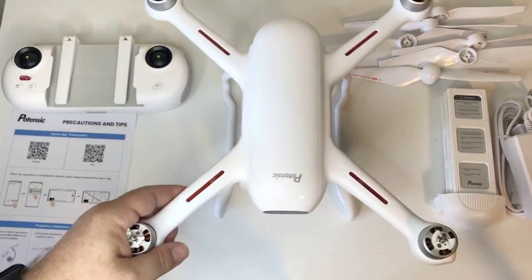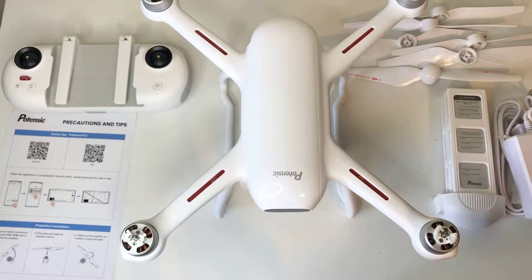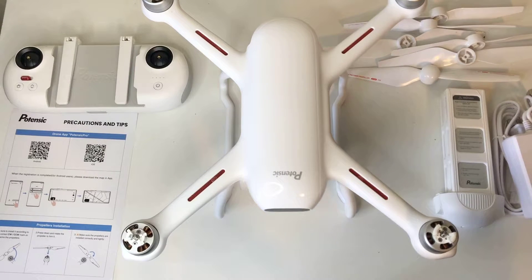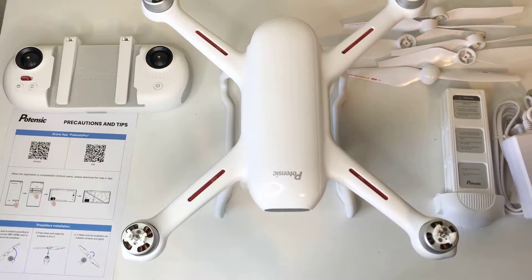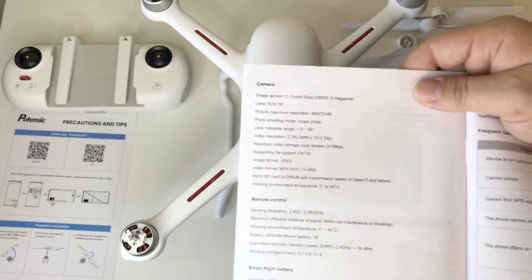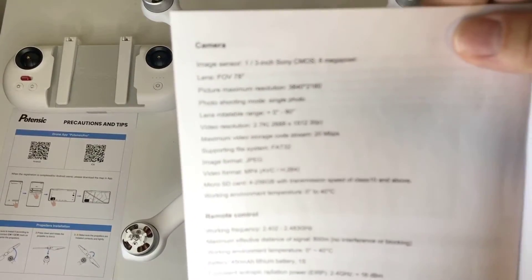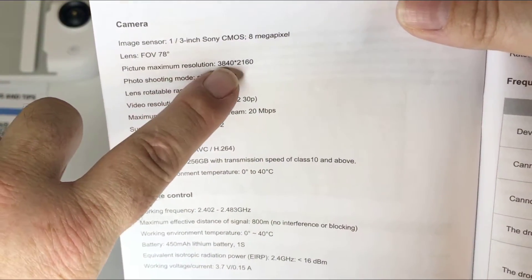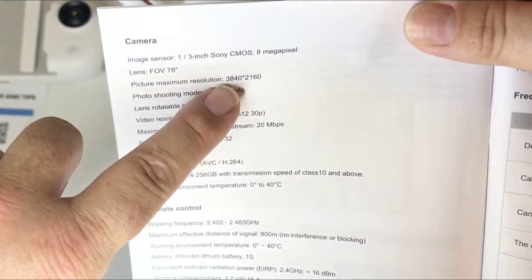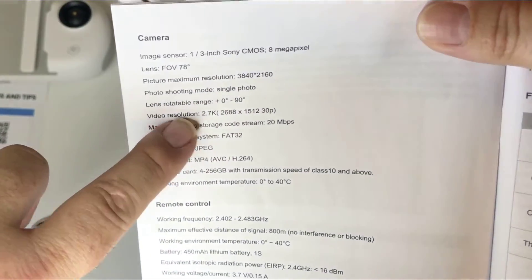A little more detail on this one: the max horizontal speed is supposed to be 8 meters per second in sport mode and 5 meters per second in standard mode. Flight time is supposed to be 31 minutes, but I'll have to test that out — I'm sure you're gonna get in the 20-minute range. It's not fully 4K — only when taking pictures at 8 megapixels. The video resolution is 2.7K while filming.